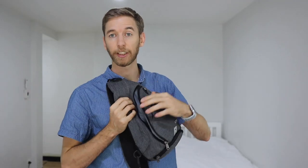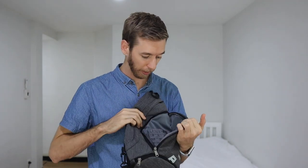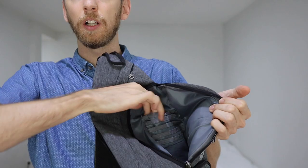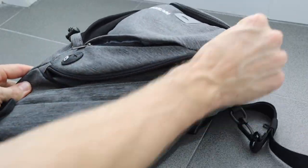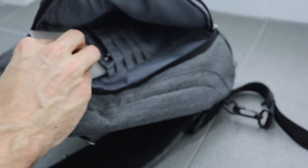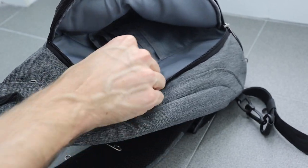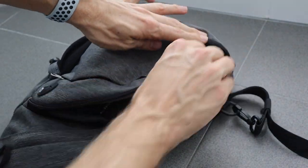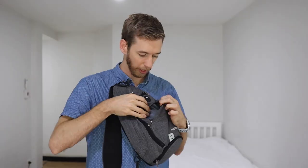The next section zips down quite far and has a bunch of little slots. I usually put my notepad in there — it fits quite nicely — plus a pen, and any little things like batteries or SIM cards that you want to keep separated go in these little pockets.